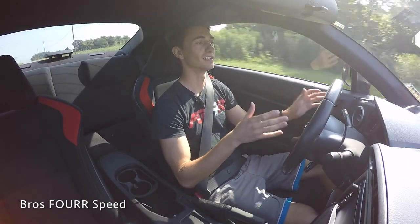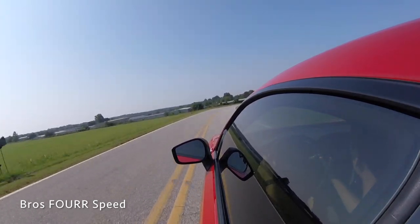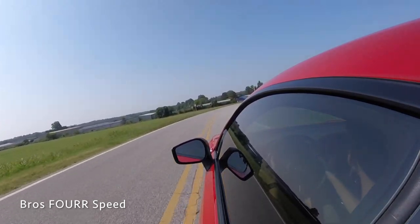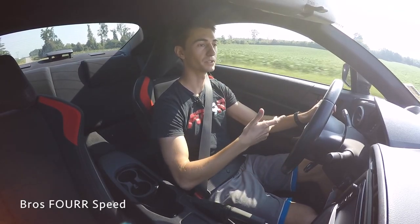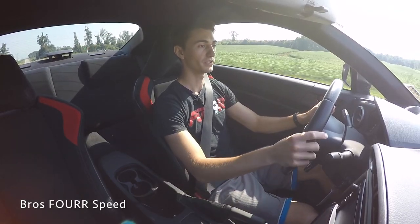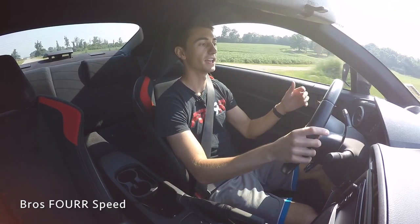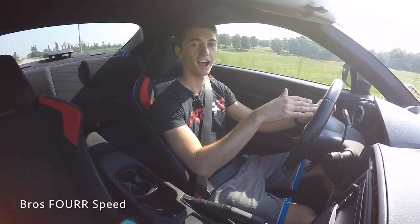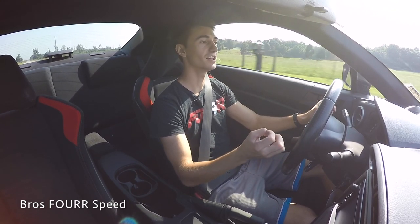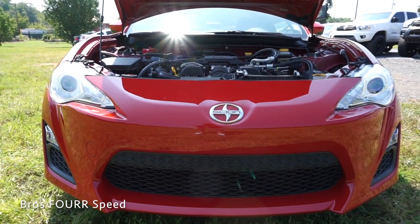Let's talk about what this car is. This car is built for handling — that's what it's about. It's a lightweight rear-wheel-drive sports car weighing in around 2,700 pounds. You don't really see that on many cars aside from a Miata, which is a little bit lighter. This car weighs much less than a Genesis Coupe or 370Z and has a very low center of gravity. With the boxer engine it sits barely higher than the front wheels — really, really low — and when you pop the hood you can obviously see how low the engine is.